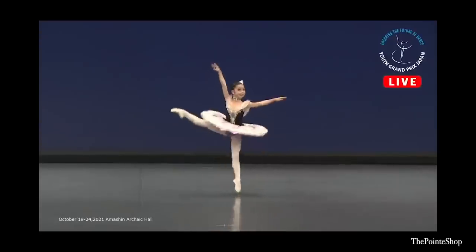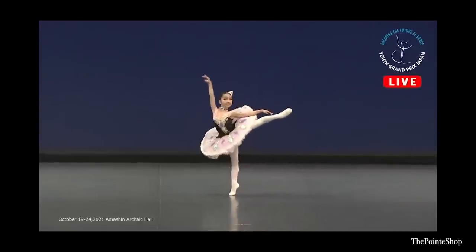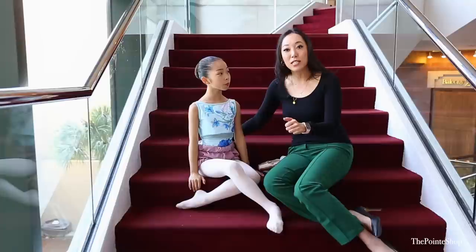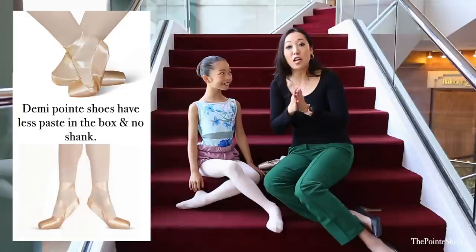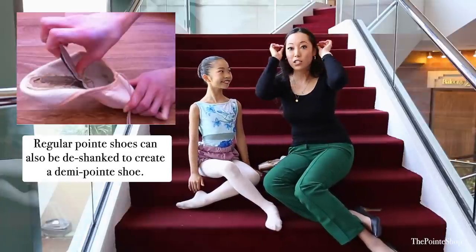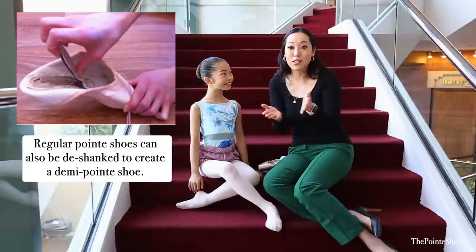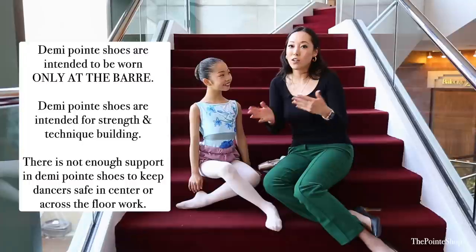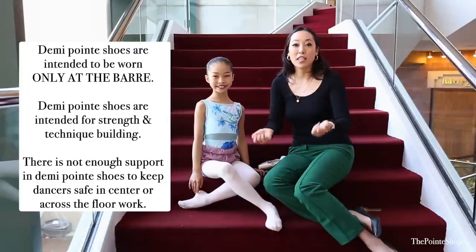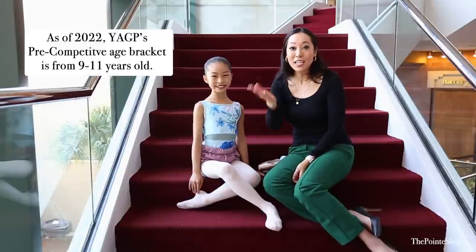Hey, it's Josephine from The Pointe Shop. I'm at Tampa, Florida at the YGP Finals, and I'm with Ann, who is from Japan. We're going to be doing a pointe fitting with her. She's quite young, so we want something a little bit soft — we're almost using it as a demi pointe shoe. A lot of people don't use demi pointe shoes; it's basically a pointe shoe with no shank. We use that as a transition step to get to pointe. Since a lot of places can't get demi pointe shoes, we start them off in something very soft so we can use it at the bar to make it feel like pointe shoes. Ann is in the pre-competitive age — she is not competing on pointe, she's still competing on flat.